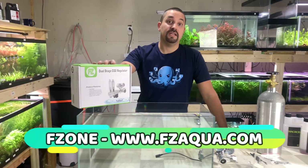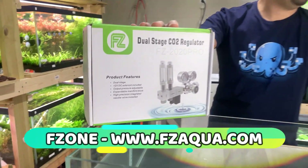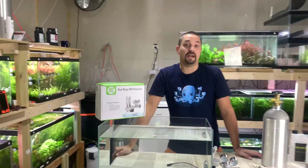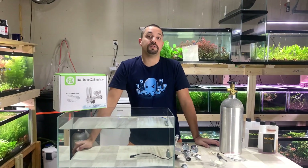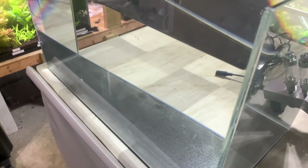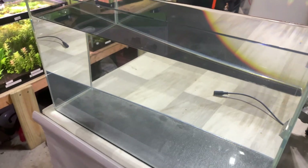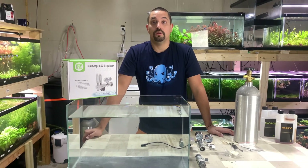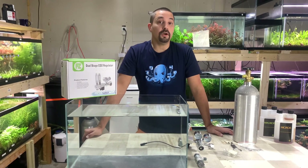Thankfully, Fzone is a great company that makes an affordable, beginner-friendly CO2 setup that can also expand to multiple tanks from one simple purchase, and the price is hundreds of dollars less than other brands. So if you're concerned about being able to afford it,